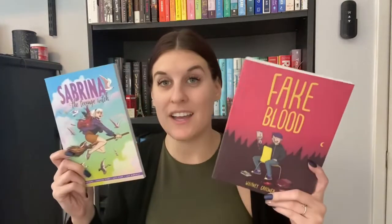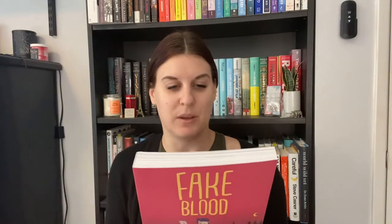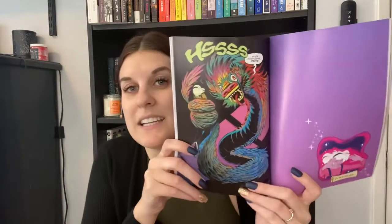A couple of graphic novels I recently got: 'Sabrina the Teenage Witch' by Kelly Thompson and 'Fake Blood' by Whitney Gardner. I've recently gotten really sucked into the world of graphic novels and I saw these both on Book Outlet and thought they looked really fun. Sabrina follows the story of the new TV show from a couple years ago, and Fake Blood is about a boy who turns into a vampire. The art looks super adorable. Graphic novels have become my favorite easy, quick reads.